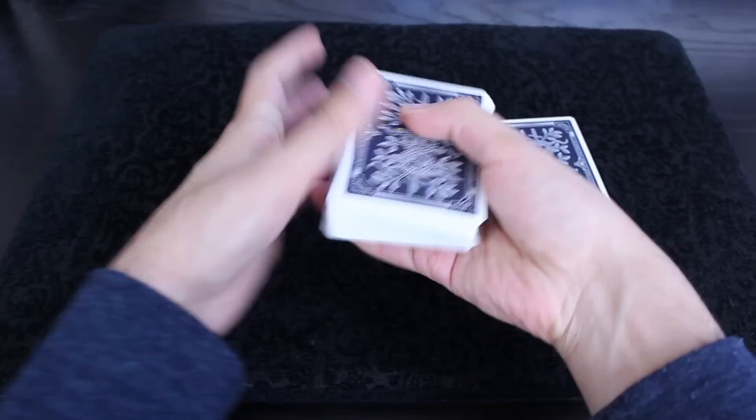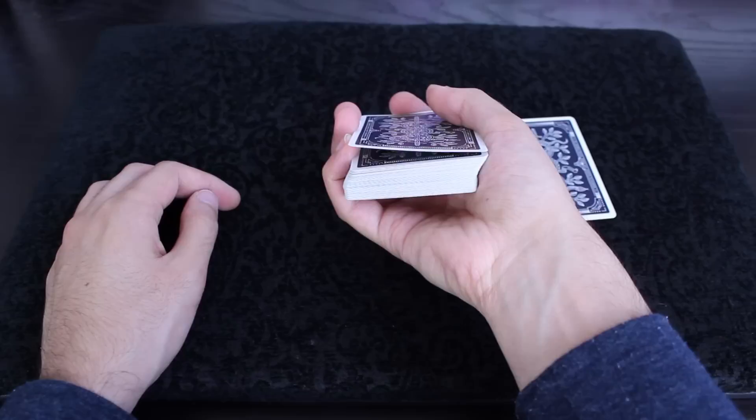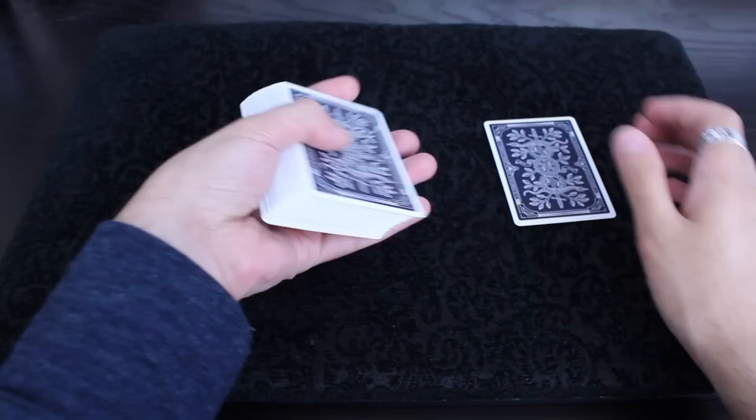Let me try that with my right hand just so you can see what that would look like without practice. You get your pinky break and you go from here to here. When you're holding this gap — we call it a gap instead of a break at this point — there are a few things you want to make sure you do.